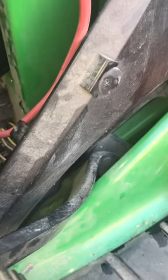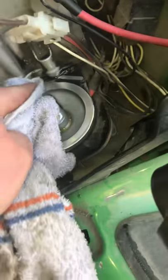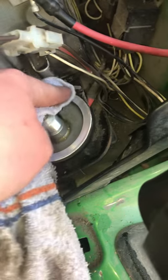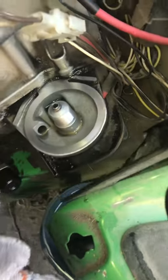You just want to get this as clean as you possibly can. You just don't want it to leak, so it looks pretty shiny.